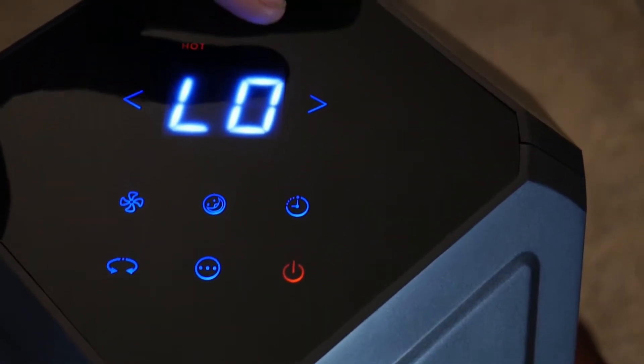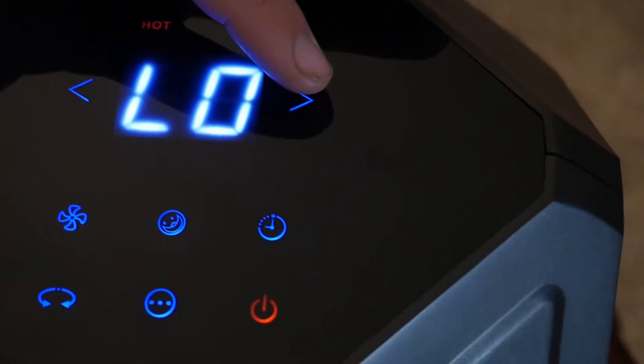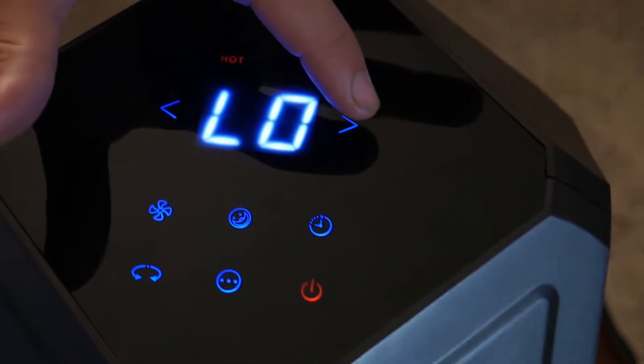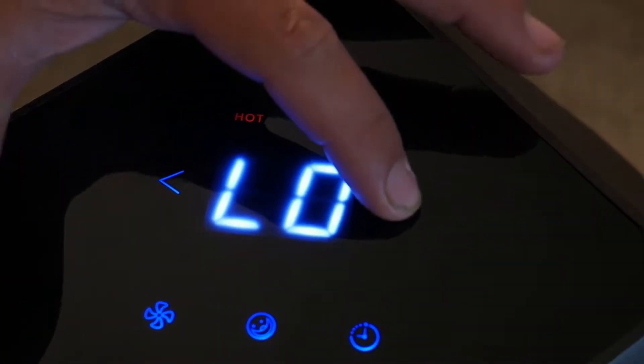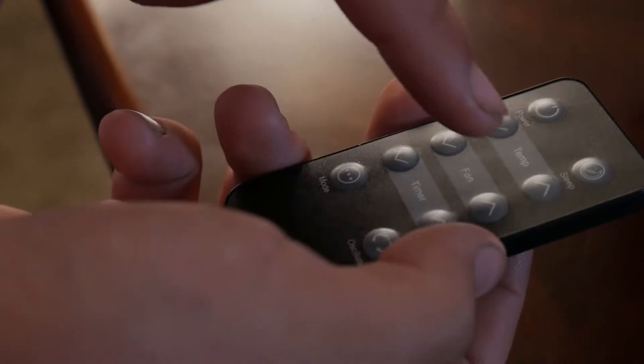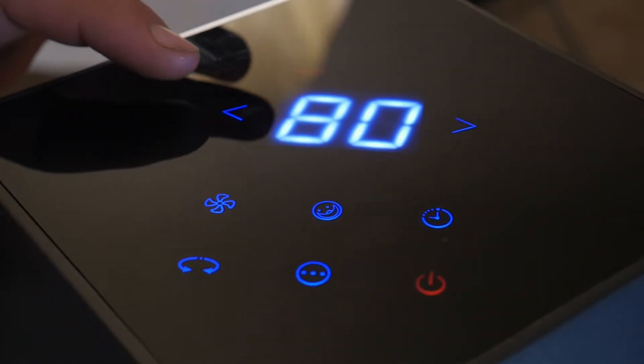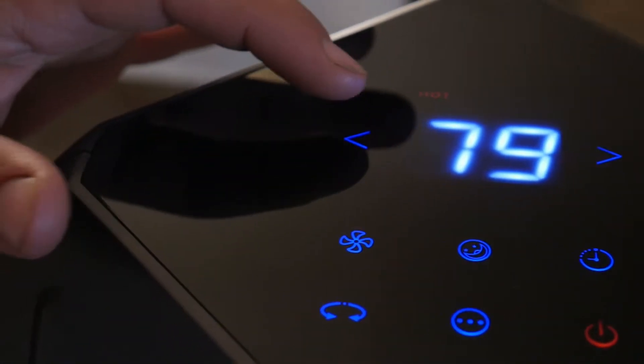You can adjust the thermostat or temperature on the hot settings, both low and high, by pressing the arrows to the sides. If you want the room to be hotter, you simply press to the right. If you want the room to be cooler, simply press to the left.